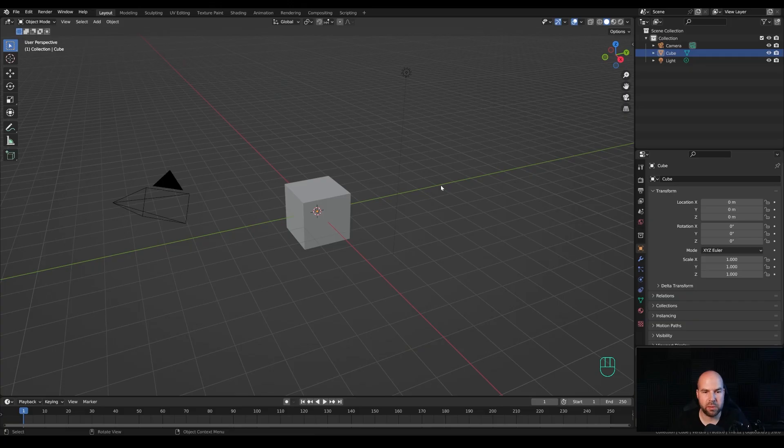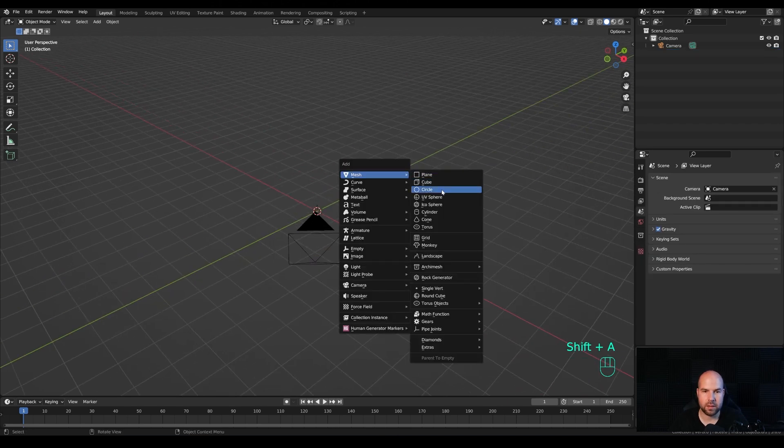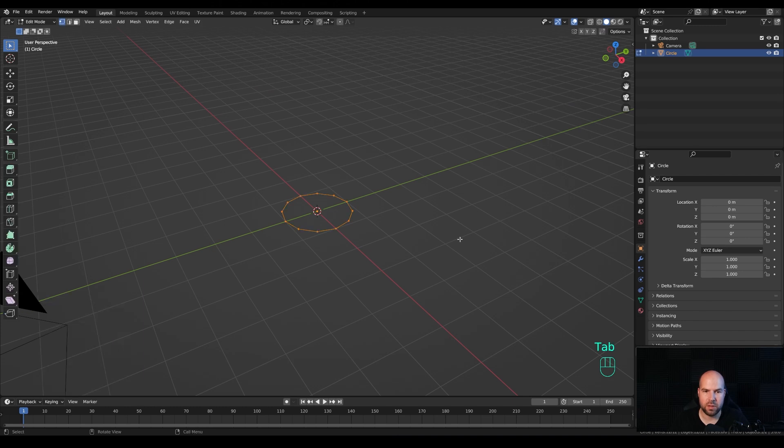So if you're interested, please check out the link in the description. Now let's jump right into the Blender file. First we'll need three components for this: the flower pot, some leaves, and the flowers themselves. Let's delete the light and the cube — we can leave the camera in place — so select them, press X and delete. Now press Shift A and we'll add a circle. Modify the circle to only 12 vertices — we'll subdivide that anyway.